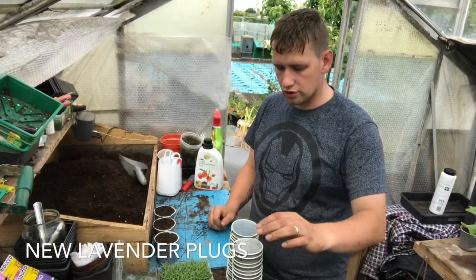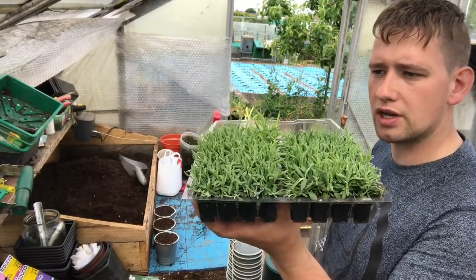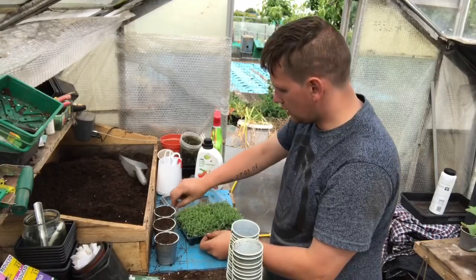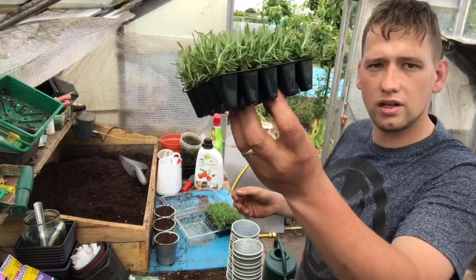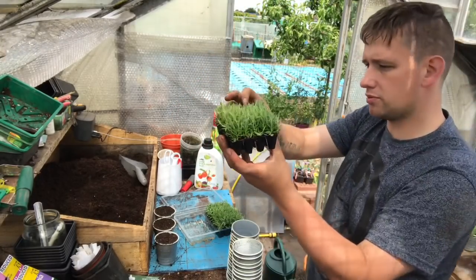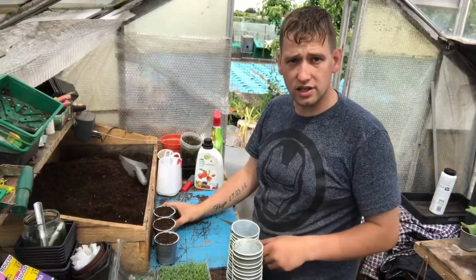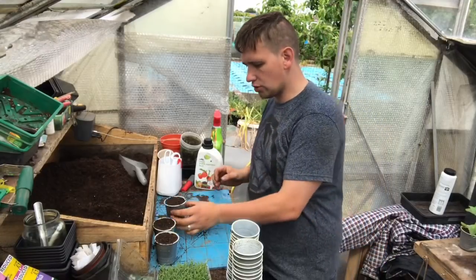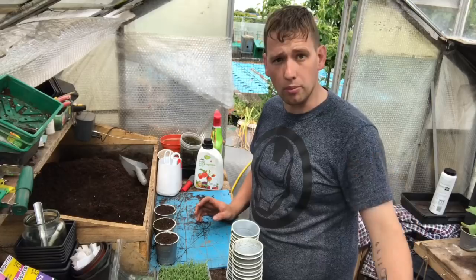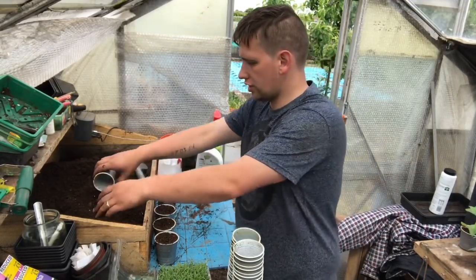I'm down at the allotment now, getting my cups ready to transplant these lavender. I've got these lavender from Fog Hills - they were on special offer, I paid £7 for 40. They've come in a nice little tray in transplantable pots. There's 40 lavender altogether, nice little plants - I'm pleased with how they've come. I just put a bit of water on the bottom because I knew I wasn't going to get to them for a couple of days. I'm going to plant them into the cups here, and I've got 40 cups equivalent to two mushroom trays. I've already made a start with the compost, so I'm going to crack on and get these done now.